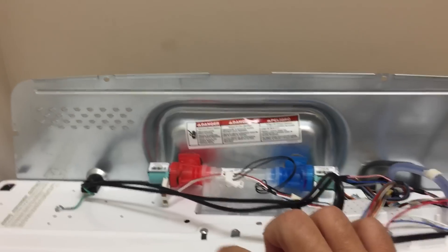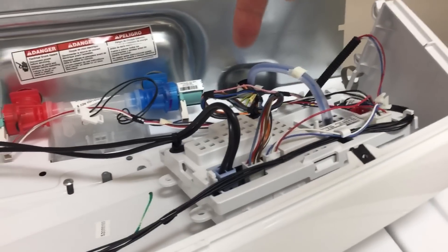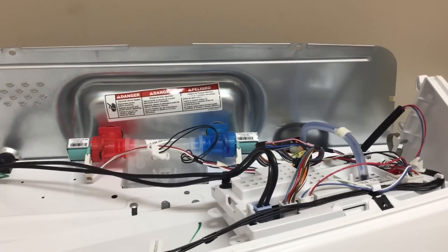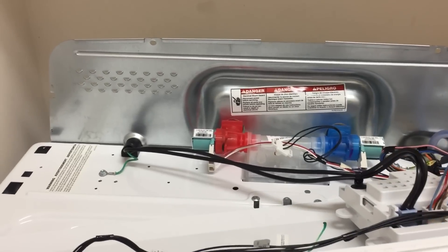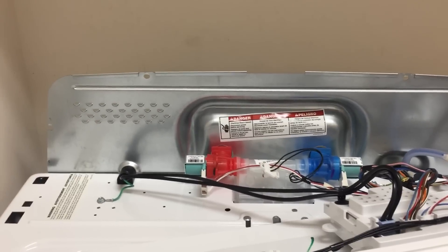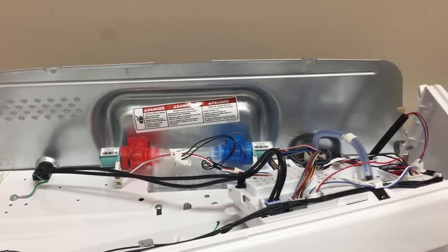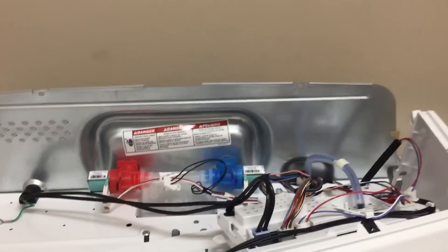Once you've done that, the whole top comes off and you see the insides. This is your control module. Before you do any of this, make sure to unplug the washing machine or flip the circuit breaker and make absolutely sure there's no power coming to it, because there's lots of 120-volt current running through here that will electrocute you. Be sure to do that first.